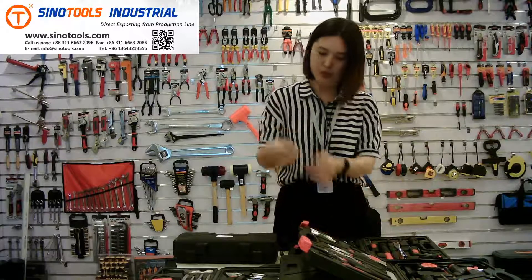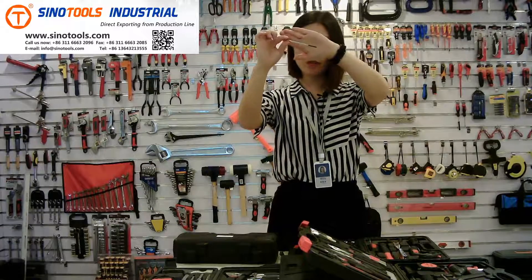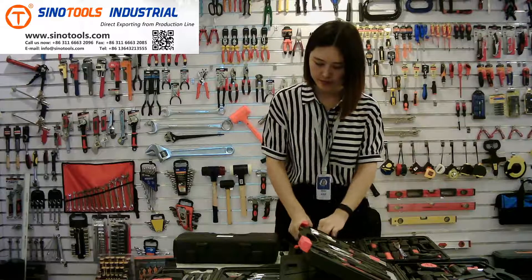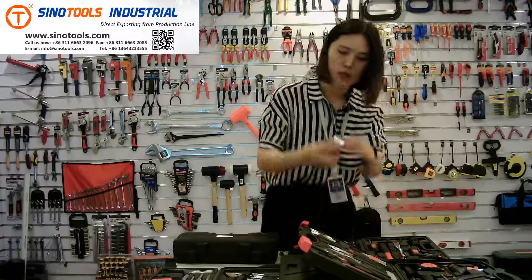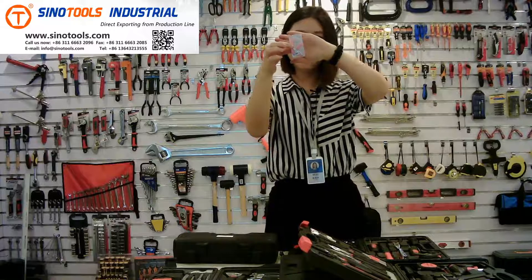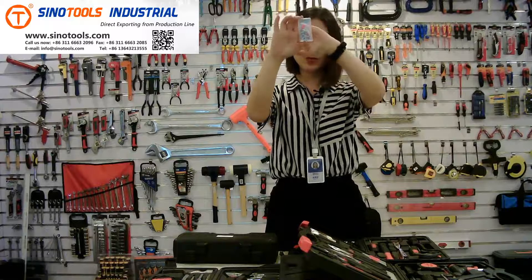In this kit, we have a 6-piece small precision screwdriver set. There is also a small hardware kit containing many rivets and screws.